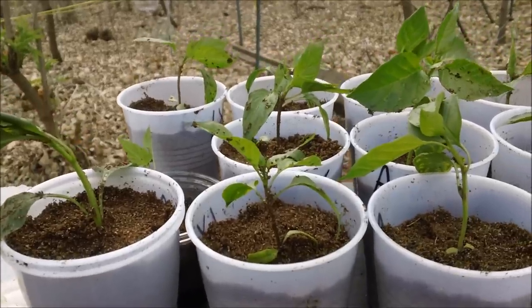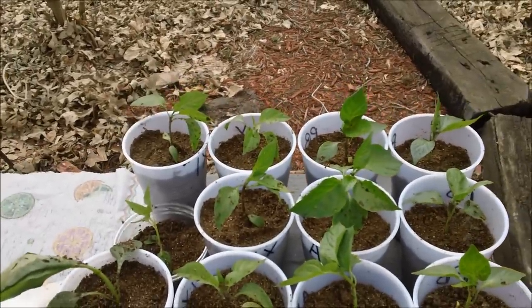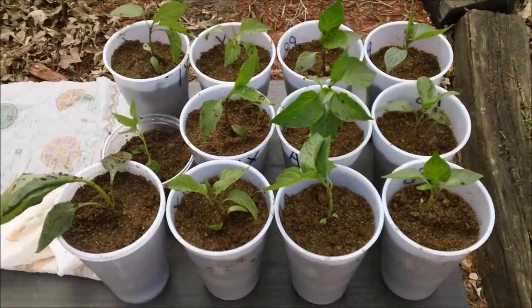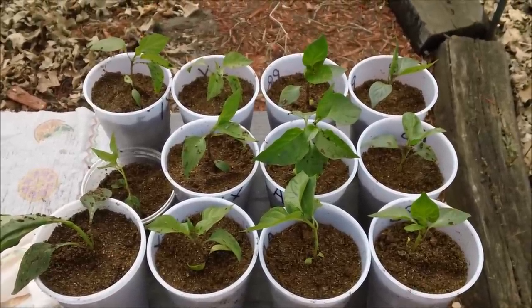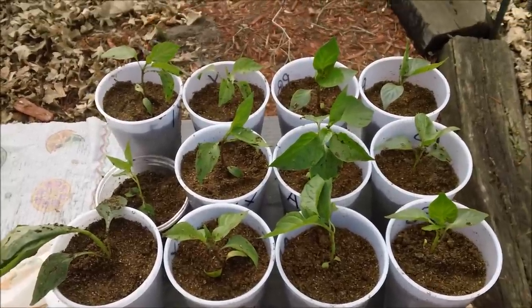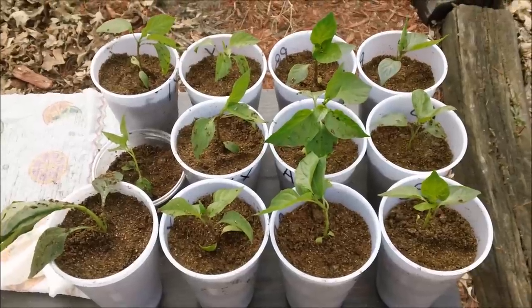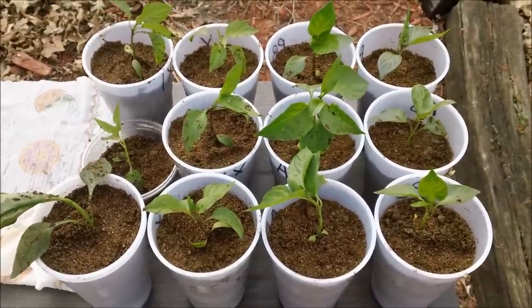I had two points I wanted to mention but forgot one of them — maybe next video. The one thing I remember is there's a viewer on YouTube who told me a story about how he took some seeds out of a pepper, dried them for one day, planted them, and they sprouted. I had no idea that could even be possible. Can anybody verify that? I'm not calling him a liar, I just didn't think that was possible.